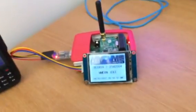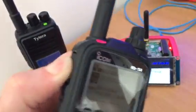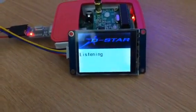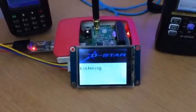I'll now get my little ID51 D-Star radio — it's set at the moment on DCS 5Q so we're not upsetting anything. If I key up on there you can see I'm keying up on the radio, and it has now gone to CQ CQ CQ, so it's listening out on 5Q. When I let go of the PTT it goes back to listening mode. This is a fantastic little hotspot.